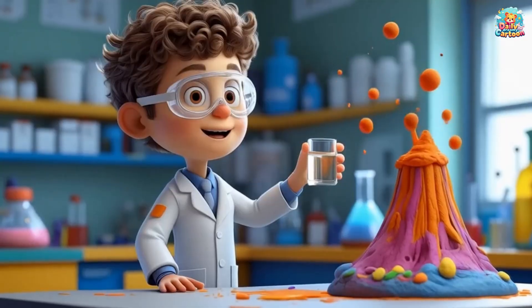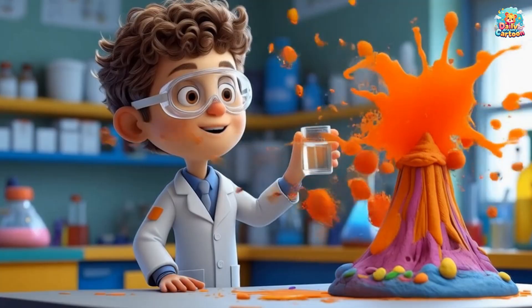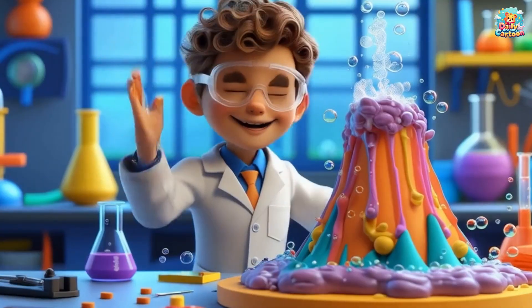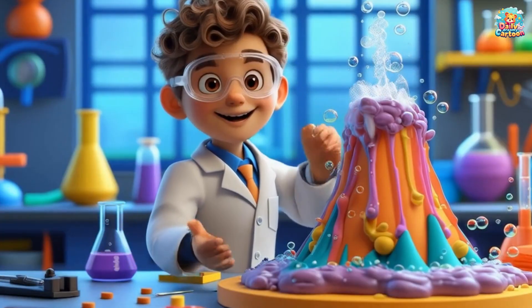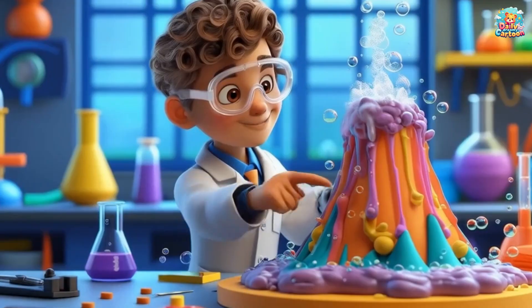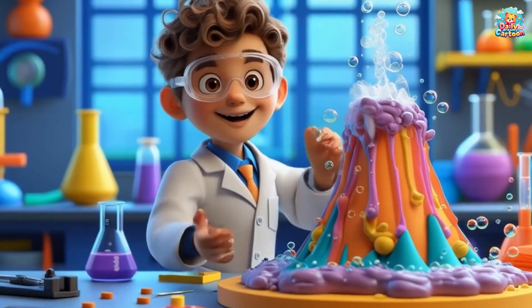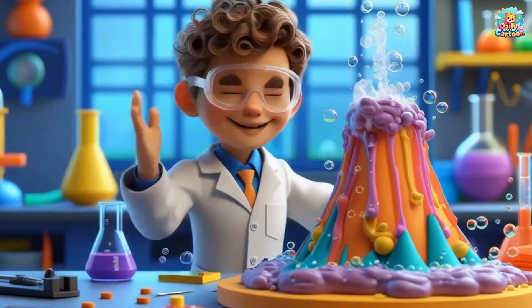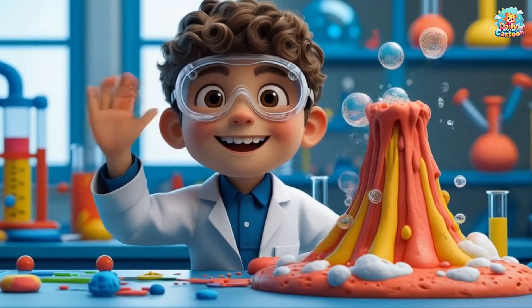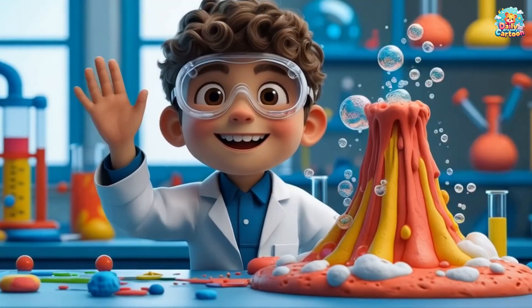Oh my God! Look at that! The baking soda and vinegar are reacting together and making the volcano explode with bubbles! It's like real lava flowing out! Wow! Look at all the bubbles! Can you pretend you're a volcano too and make your own eruption sound?